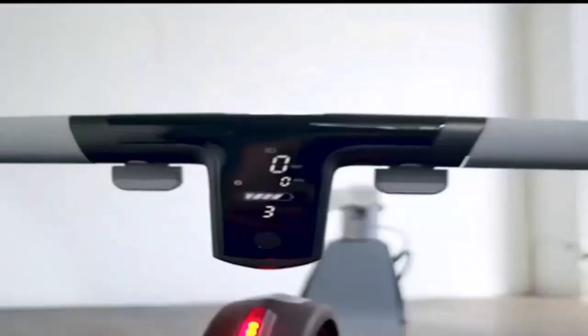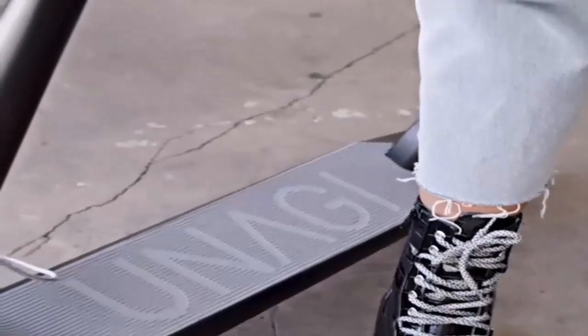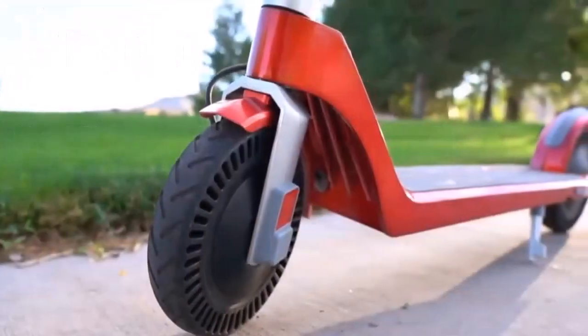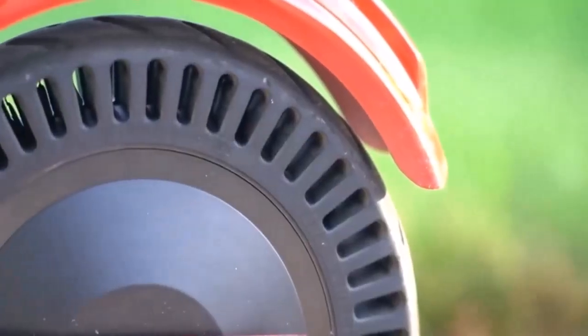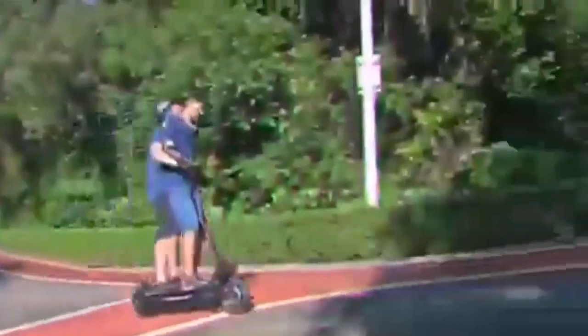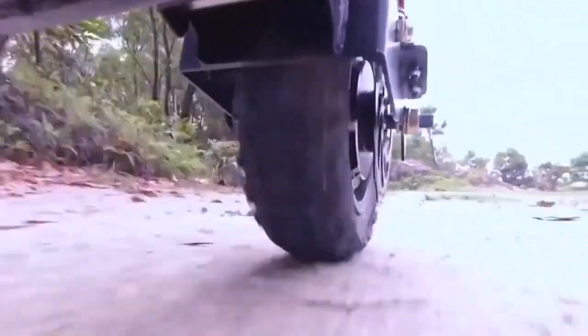An off-road electric scooter, also known as a dirt scooter, is something you can use on rough surfaces. You'd be able to take it to harness, hiking trails, dirt roads, hills, and rough terrain.